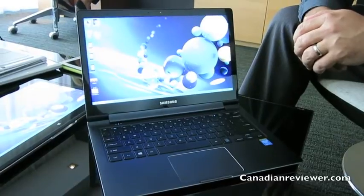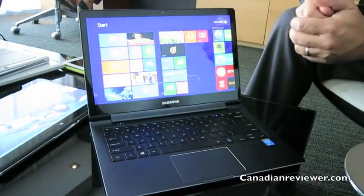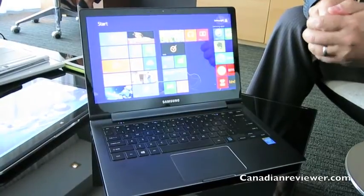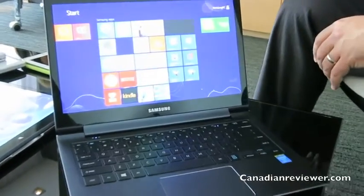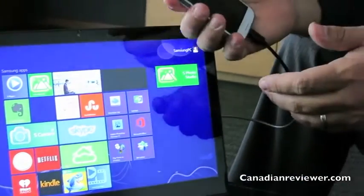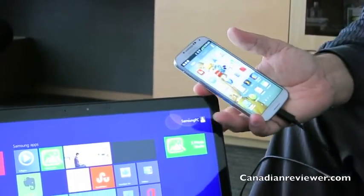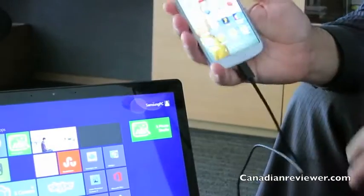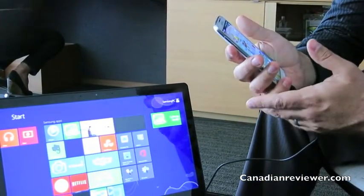I'm going to show you a feature that is unique to all of our ATEEV family — a software called SideSync. SideSync is great for Samsung Galaxy device users because it gives you the ability to access your phone without actually physically picking up the unit.